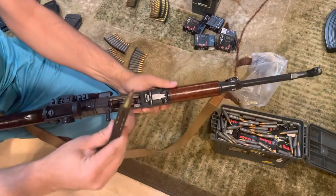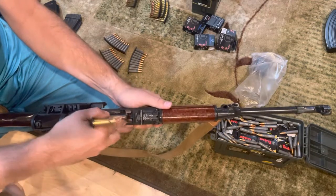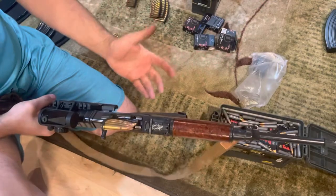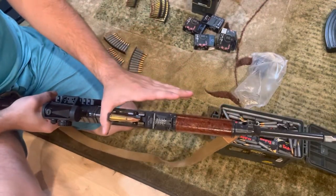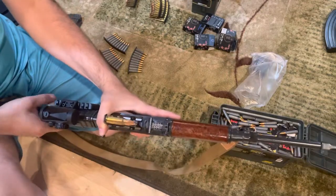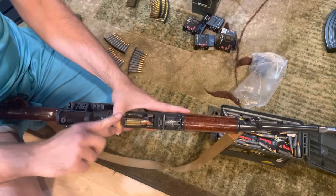I'm just demonstrating this with Igman brass case ammo. What you're supposed to do is take your left hand, put your left thumb behind the stripper clip, and then put the rest of your fingers around the front of the magazine and grip it so that your thumb is pushing the stripper clip forward always.